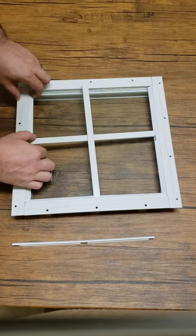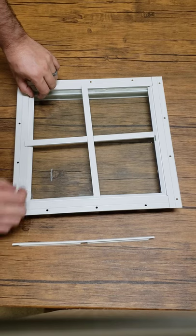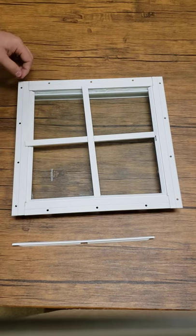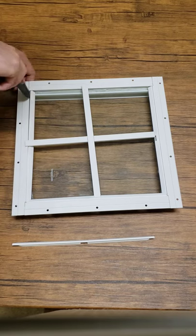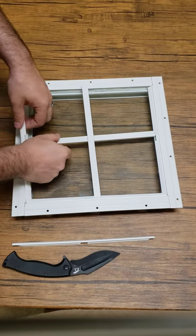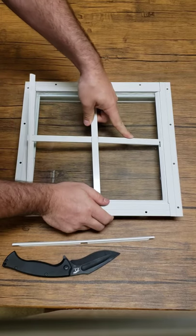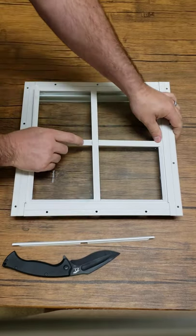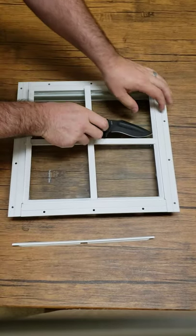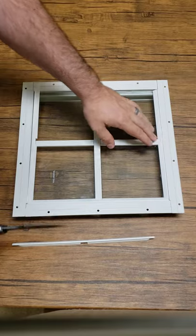Since this side is held in by two other sides, this is always going to be the problem side, so I like to start with it first. Sometimes you have to have a little help. I'll actually move that piece up so I can get that to work for me. You can use a screwdriver — what I'm doing is coming in here lifting this up so this sits down.